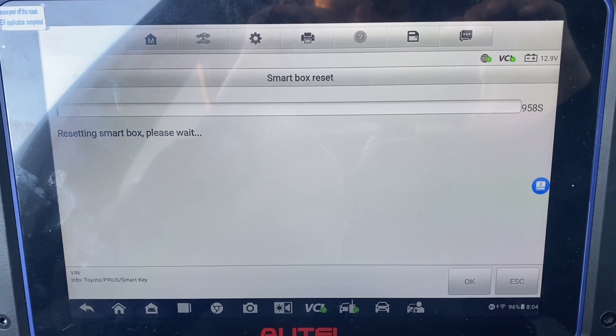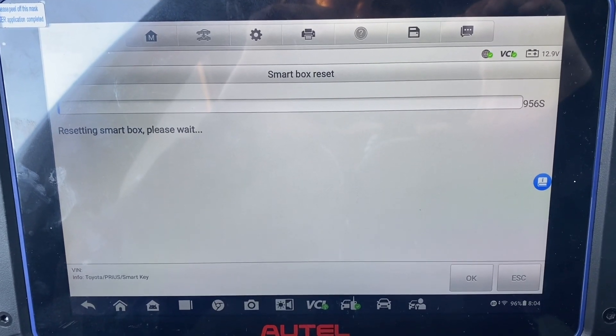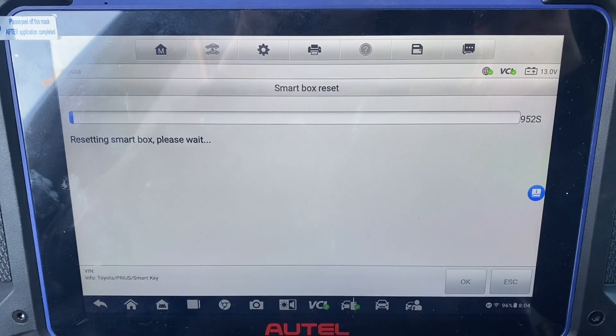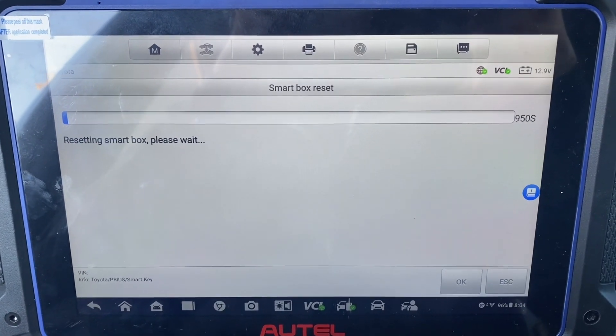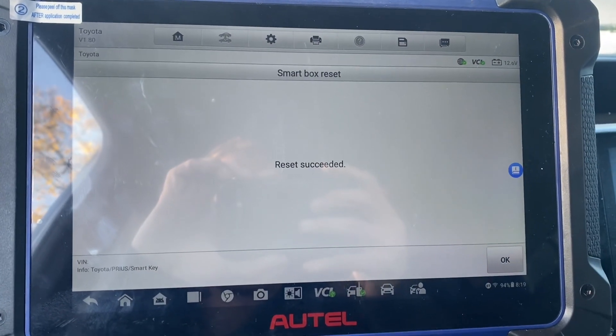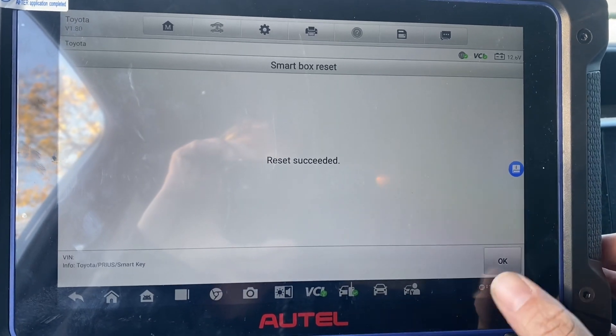It's a 16-minute reset, so we're going to pause the video here and pick it back up once the resetting is complete. Reset has succeeded — we press okay.